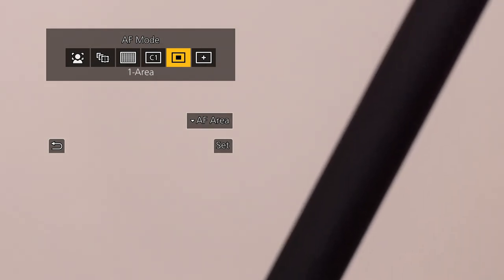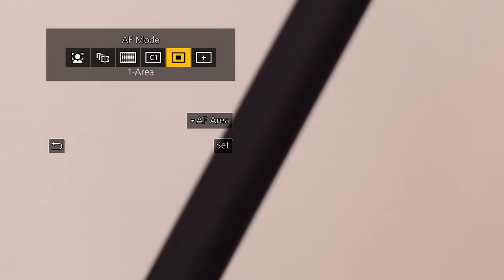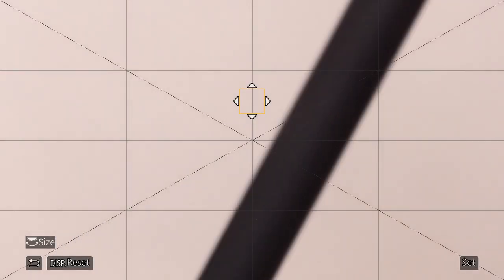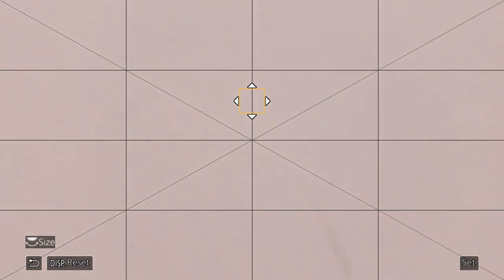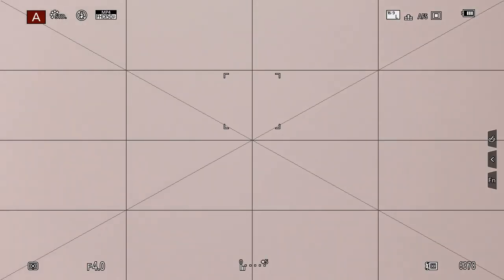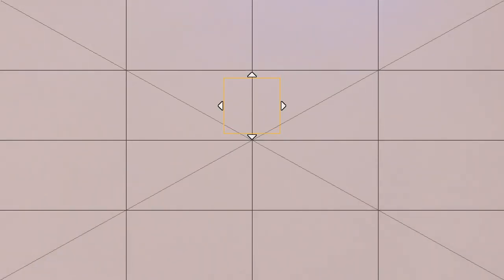If you've got a touchscreen you can use that; if not, use the cursor keys. To set the AF area without a touchscreen, use the bottom cursor button — you can move and change the size of the target area. To increase the size, use the top control dial, and use the cursor keys to change the position.